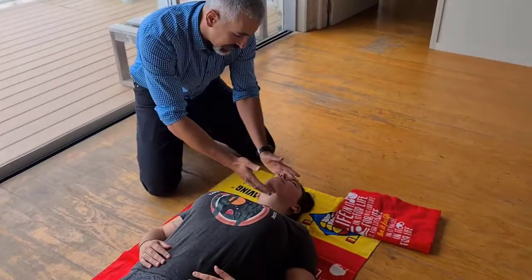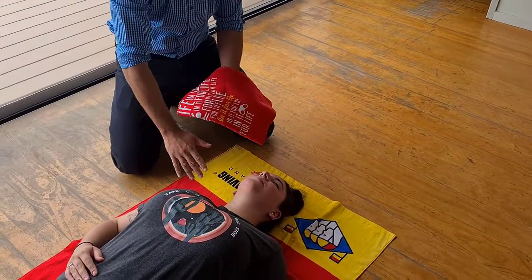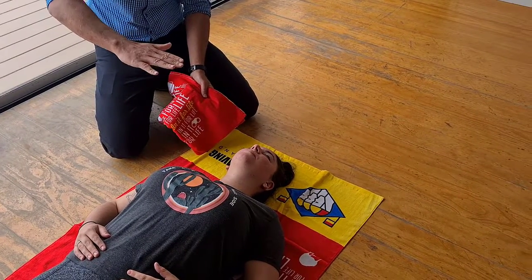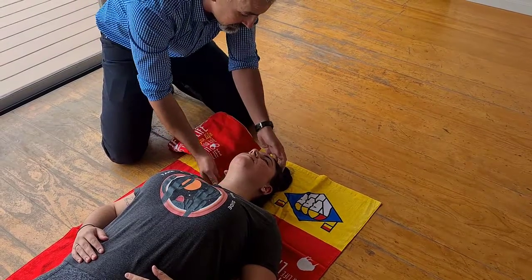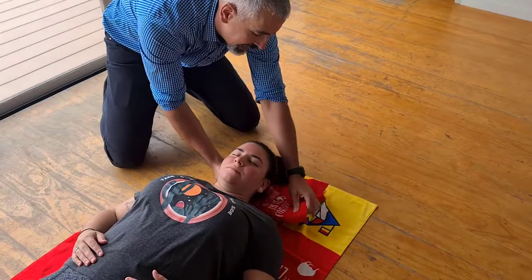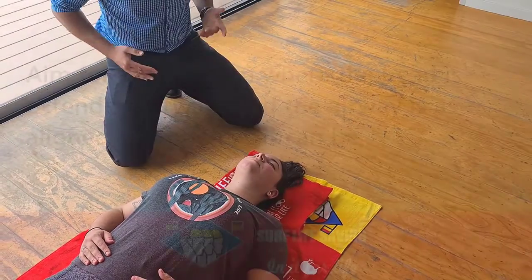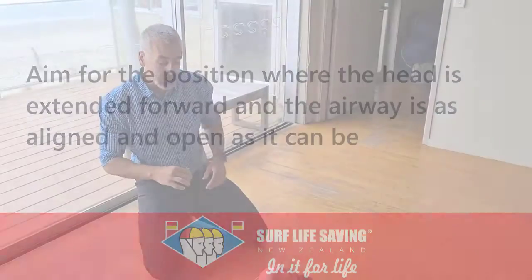So right now we've got good head position. In a young child or infant, put a towel under the shoulders to elevate the torso so the airway is in good alignment. In an adult, put a two-centimeter pad — like a towel, t-shirt, anything — under the head to get that sniffing position where the head is extended forward and the airway is as aligned and open as it can be.